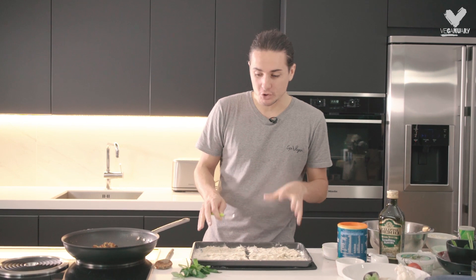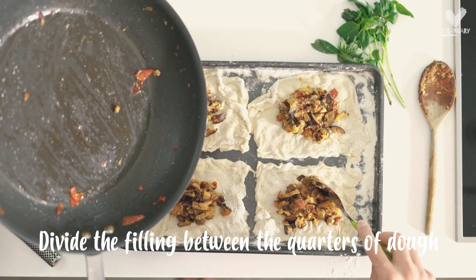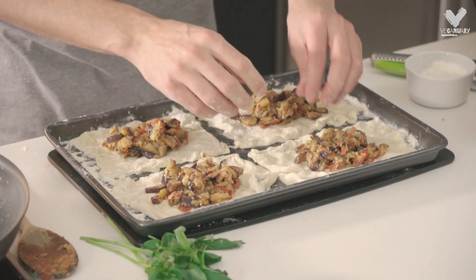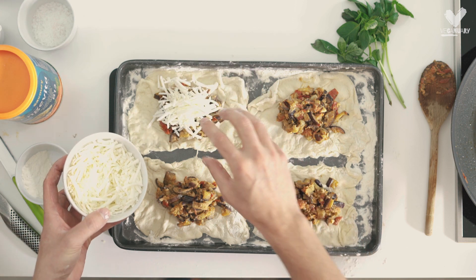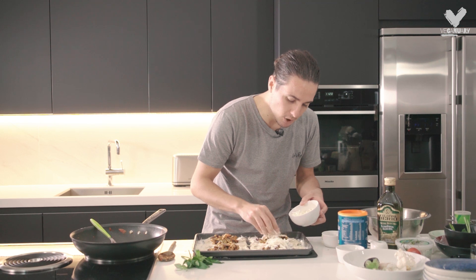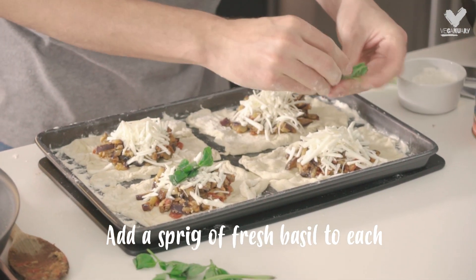Now that we've got four doughs, take a spoon and spoon in some of the filling into the centre of each dough square. You've got a nice area around the outside to allow us to fold it in. Add some beautiful vegan cheese — it's going to make it nice and melty. Don't overfill it, that's about the right amount, else you're not going to be able to fold it. Pop that cheese on top of all four and then tear a piece of basil onto each.